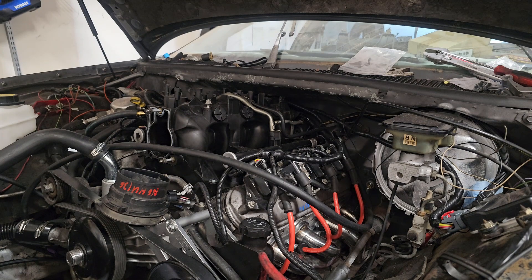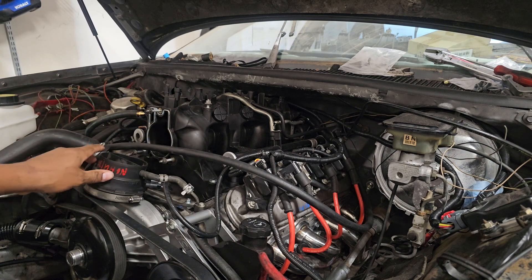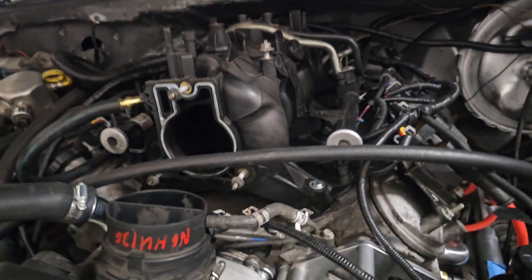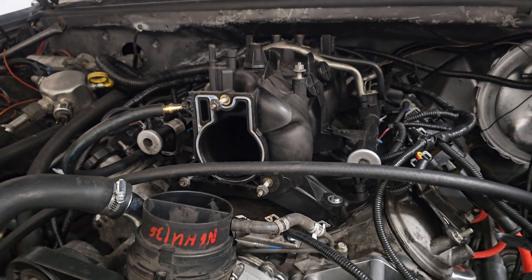Well, maybe you could have just saved that two or three hundred dollars and put it into your build. Because right here I have the Voltec intake — the truck intake that comes with a 6.0 motor or the 5.3 — and the hood shuts. You can check the clearance; I've got at least two to three inches before it hits the top of the back of the firewall where the hood connects.